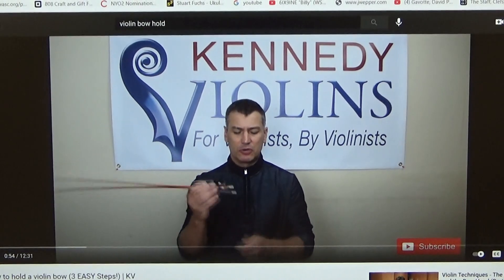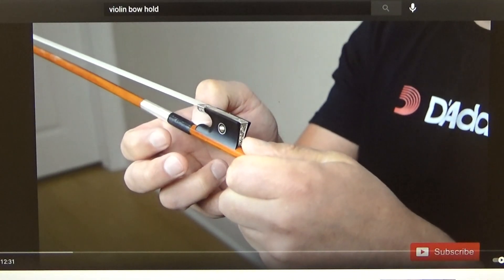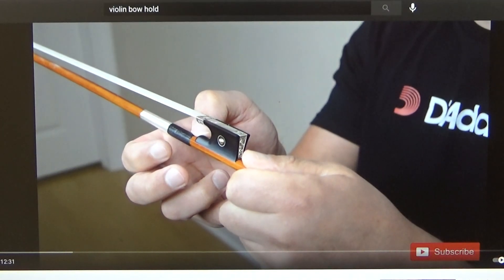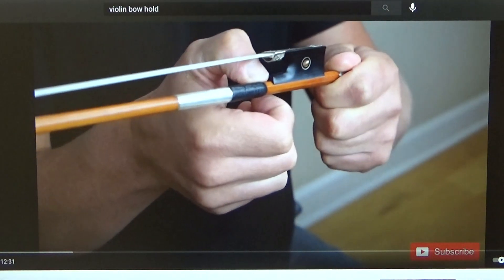First of all, if you hold the bow by the screw here with your left hand, you want to take your bent thumb and insert it right here where the grip meets the frog. There's a little bit of a space here between the frog and where this little leather grip is. You're going to put the tip of your thumb there, and then the hair of the bow is going to touch your thumb.